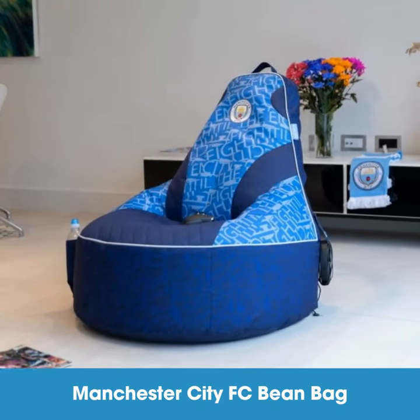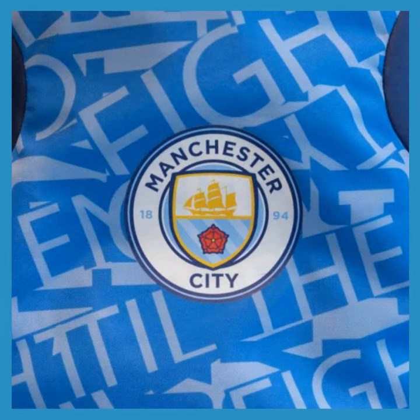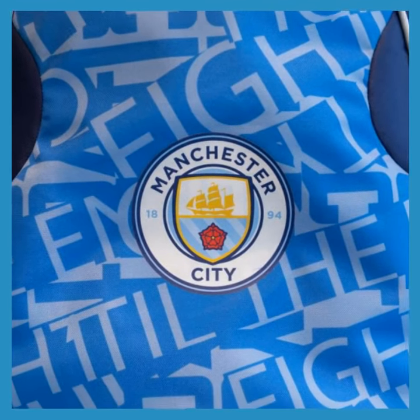Our new Manchester City beanbag is the perfect piece of memorabilia for any Manchester fan. It features a handle at the top, which makes it easy to lift and move.